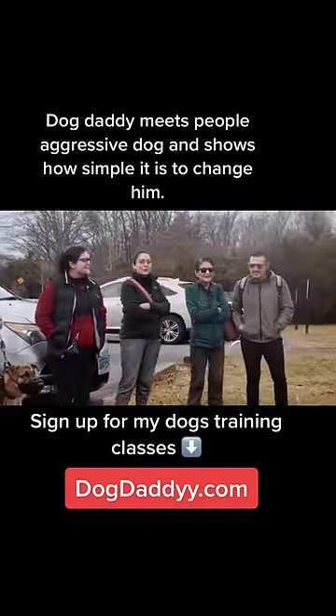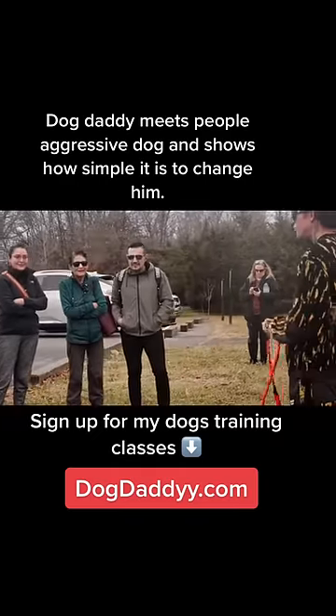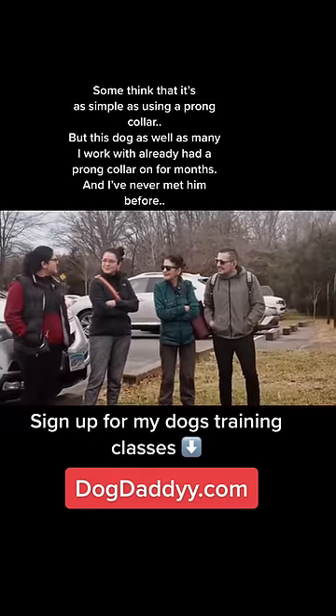How old is he? One. He has a prong collar on? How long have you been using the prong collar? Three months.